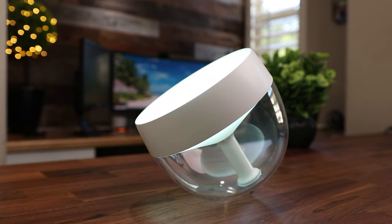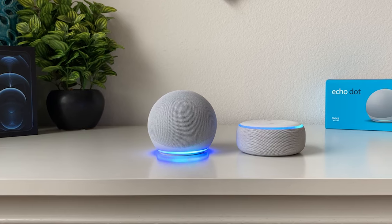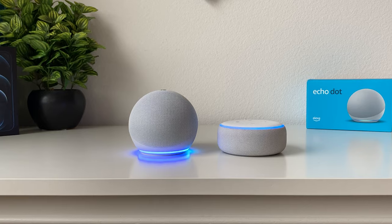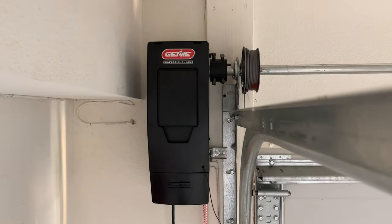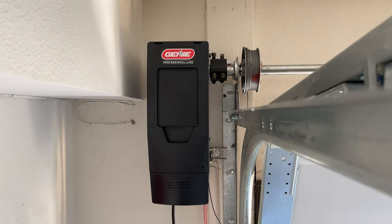Our smart homes are progressing along nicely. We've got our smart light bulbs, our smart switches, outlets, our smart assistants and our home automation all set up. But what about our garage door? We don't have a smart garage door opener yet. In today's video, we're going to be taking a look at Genie's new wall-mounted smart garage door opener.